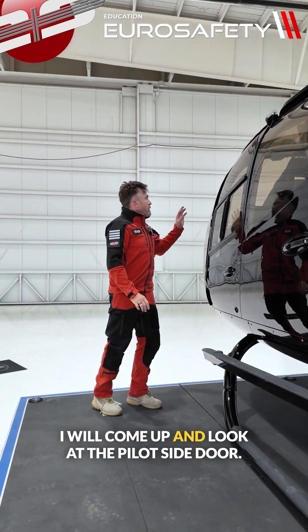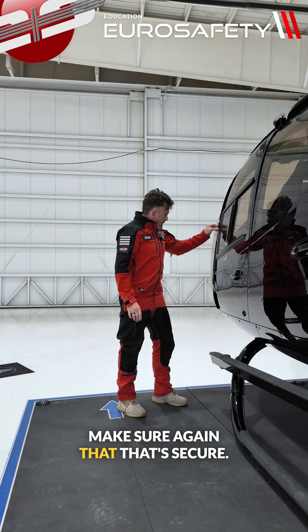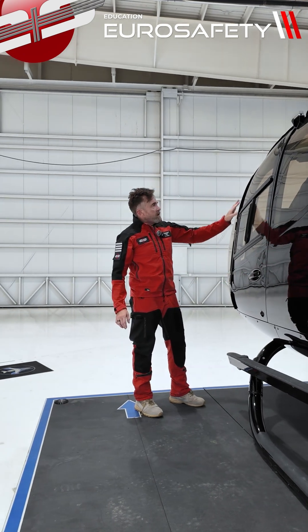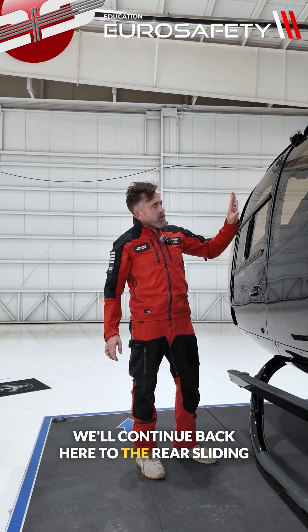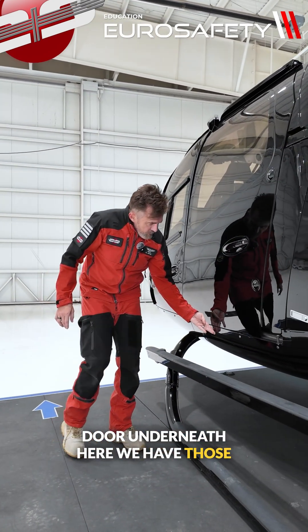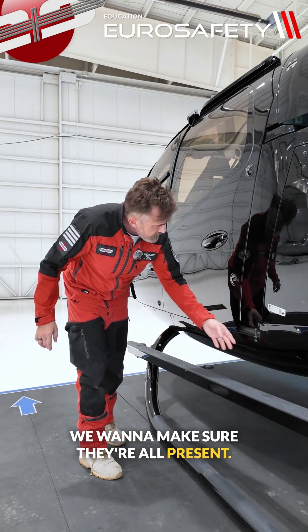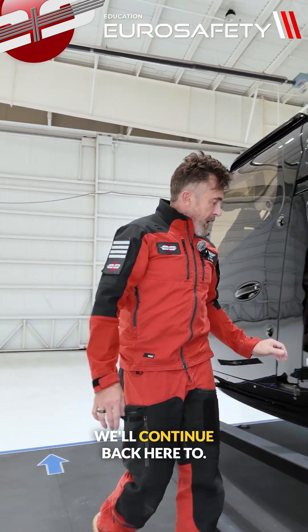We'll come up and look at the pilot side door — make sure that it's secure and there are no cracks in the windows. We'll continue back to the rear sliding door. Underneath here we have those screws again; we want to make sure they're all present. The door looks in good condition.